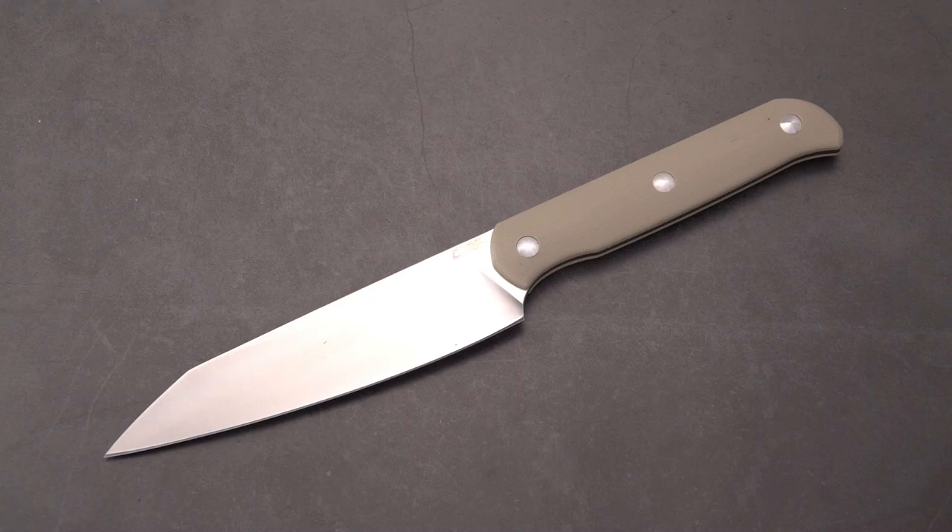Welcome back, Blade Gang. This old sword with you once again. We have a new fixed blade today on the block — something from CJRB, which are the folks at Artisan. When this came out as a prototype earlier in 2021, it looked like it was going to be labeled under Artisan, but it was well-received, so it ended up going under the CJRB budget-friendly line.